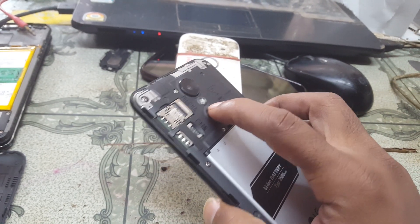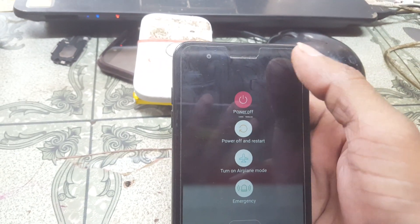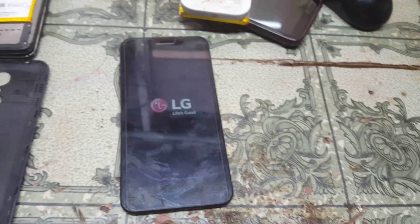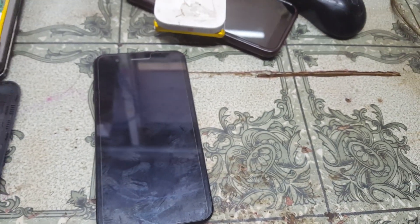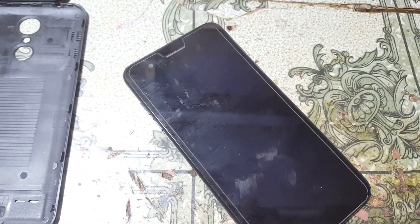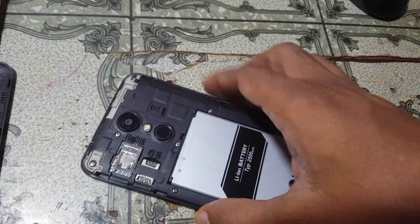First, power off the mobile. Just power it off. Right now you need to press the volume minus and power key together. Just volume minus and power key.